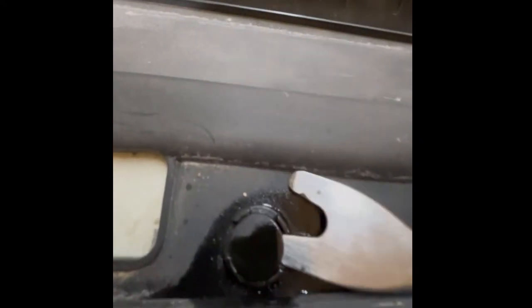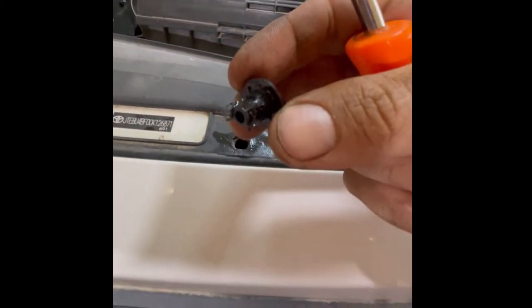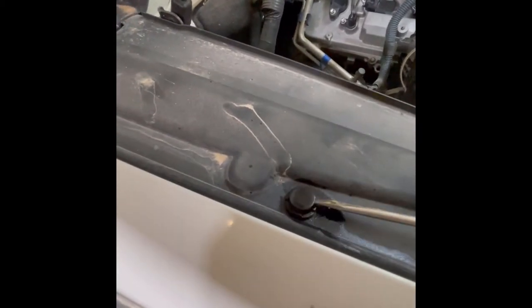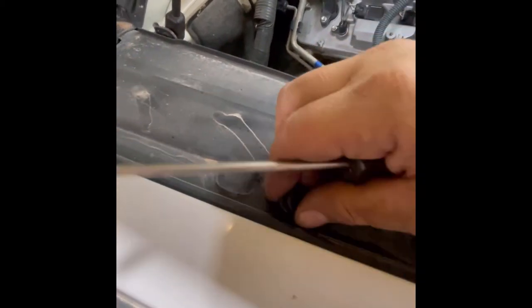Go back at it with the tool — get underneath there. This one's loose, you can tell right off the bat. It just broke. I don't know why they don't look like they've ever been off. I even tried a screwdriver — get underneath there, just kind of pry it up, pull it with your finger, and another broke one.